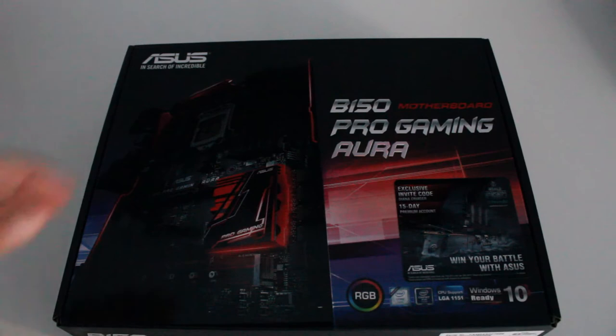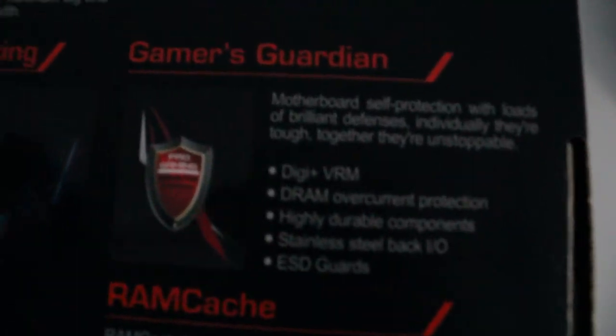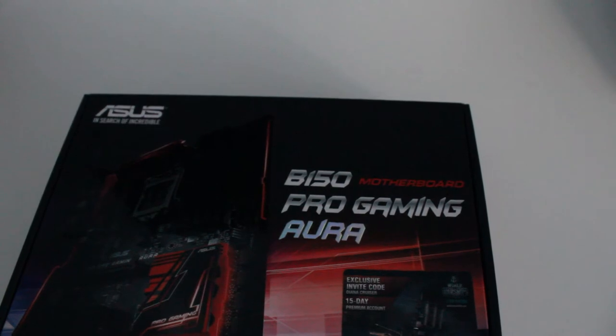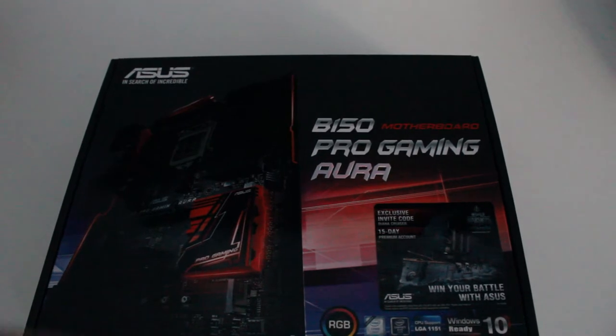Let's look around the box first. The front has some information and the back shows the motherboard itself — you can see the I/O board right there. You guys can just Google this motherboard if you want to. It is the ASUS — I'll zoom in again — the ASUS B450 Pro Gaming. You can see it right over there.